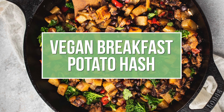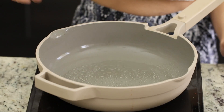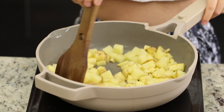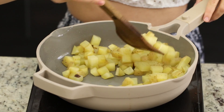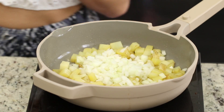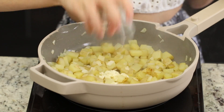First up, we're gonna start by making a potato breakfast hash. In a large pan, we're just gonna add in some diced Yukon Gold potatoes with a little bit of oil, and we'll cook these for about seven to ten minutes, or until they're about halfway cooked, but the timing will depend on how big or small you dice your potatoes. Once the potatoes look like this, we're ready to add in our onions, and we'll just continue to cook everything for about another three minutes.